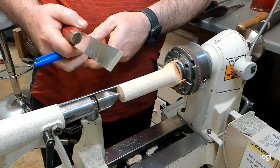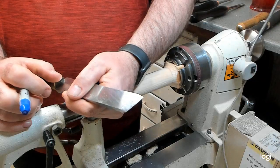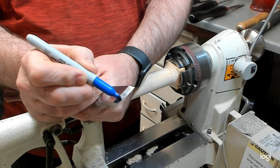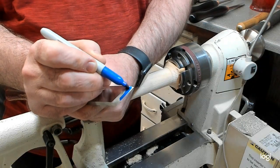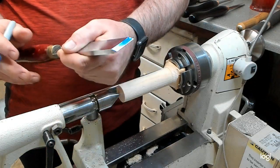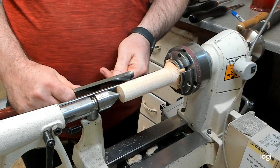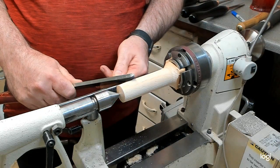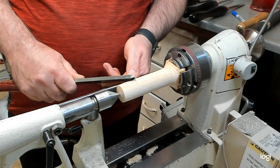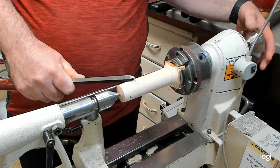I'll show you it on a skew. The skew is one that people tend to dislike most. But this area here, what I'm actually marking with sharpie — that's what you call a bevel. So what you tend to do is you look at your workpiece, eye your tool rest, and then you put that on so the tip of your skew is just touching. And as it touches it turns round and then it rubs on that bevel.